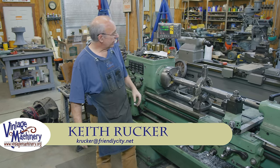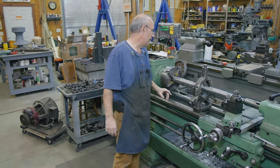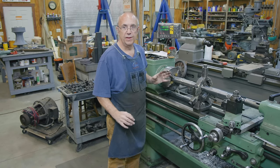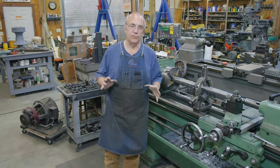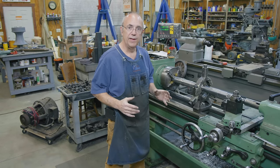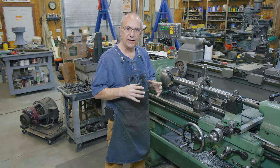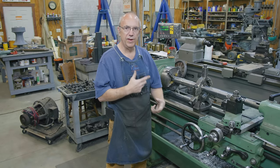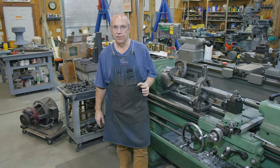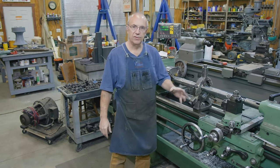Hello, Keith Rucker here at VintageMachinery.org. Today we are back to working on the Tally Ho capstan project. We have been working on making a new central shaft for the capstan drum or the windlass drum - the part that the chains and ropes wrap around. It'll be running through the center of the capstan, and there are bronze bushings in that drum that it fits over and rotates on. One unique feature is that it has tapers machined on both ends of the shaft.